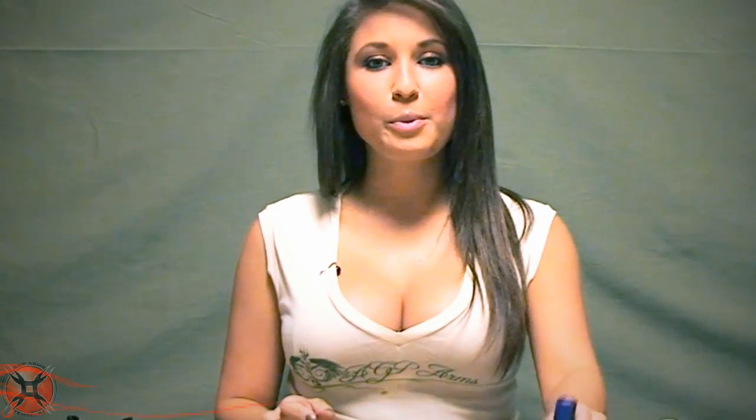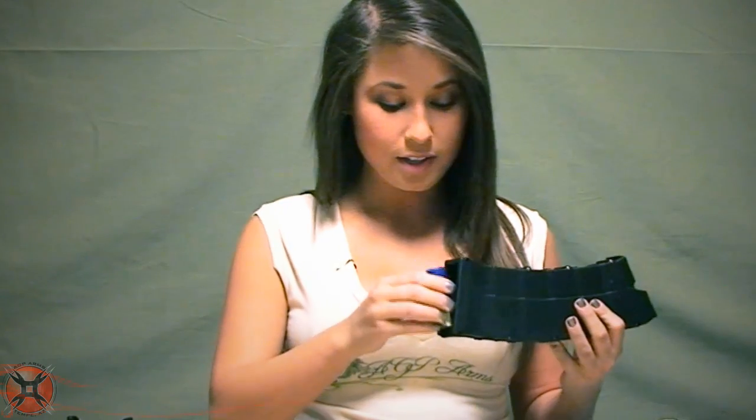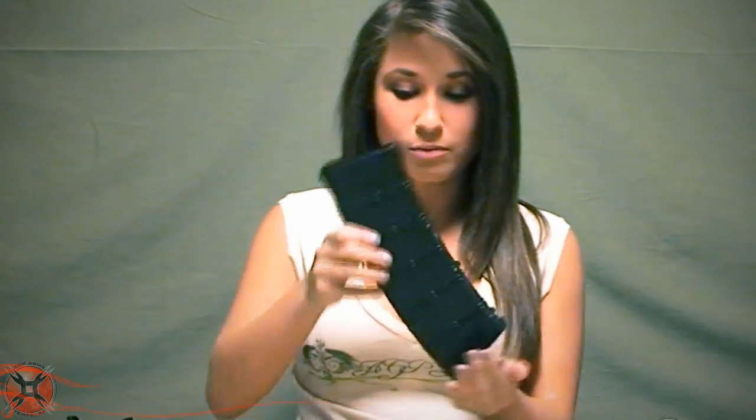Then the next test will be an unfired shell. You're going to want to drop this through the bottom also, but you need to make sure that the rim is riding in the groove along the back. Once it's in, drop the mag upside down, and the shell should come right out. If it doesn't, make note of where the shell is sticking, and then go back and scrape some more there.